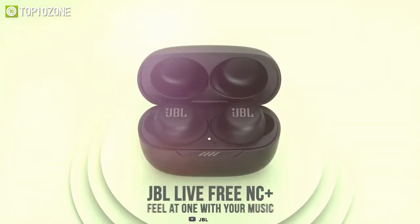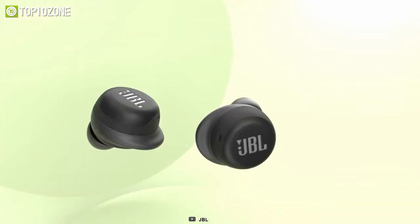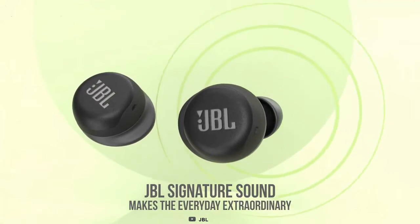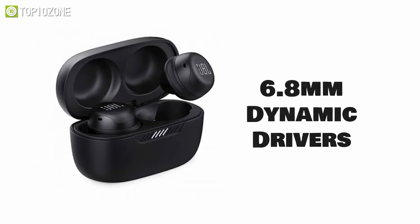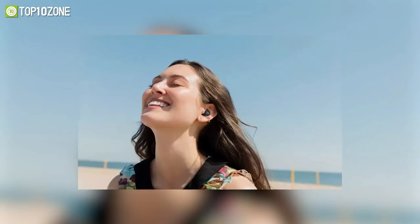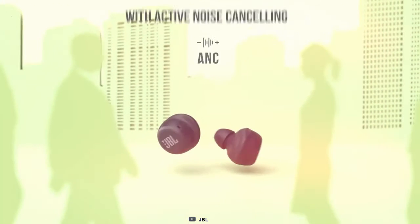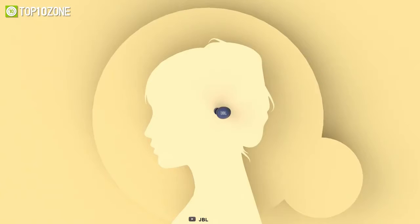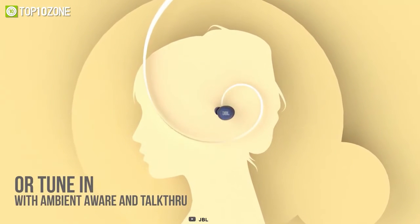Experience some quality pieces of music with the JBL Live Free NC+, a pair of TWS earbuds you might find small but that pack some serious power. Boasting extraordinary 6.8mm dynamic drivers, it produces some stunning bass to shake up your body. With the smart active noise cancelling feature, you will enjoy the grooving music without any noise, while the ambient mode allows for natural conversations and total awareness of your surroundings.